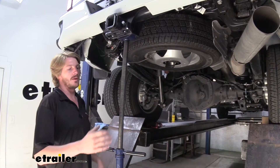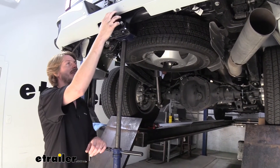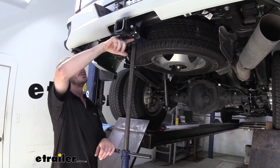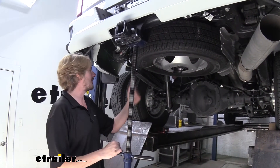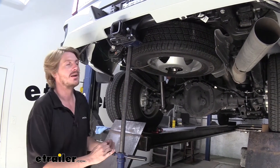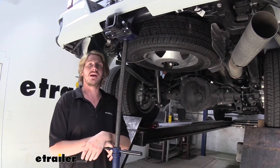We'll begin our installation by parking our vehicle on level ground where we're planning on working on it, and then jacking up the rear of the vehicle. We can just put our jack underneath the hitch here at the back to lift it up. That's going to increase the distance between our axle and our frame. We need that extra distance to be able to get our jounce bumpers out as well as get our airbags in place.